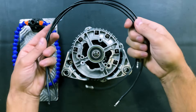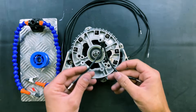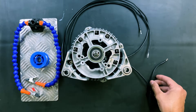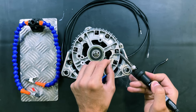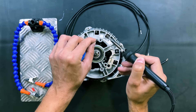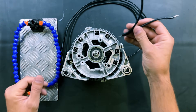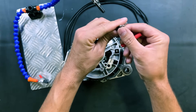We will continue with the electrical connections. We will solder these wires to each end of the three internal coils. First, we will tie the ends of each coil, and now we will connect them in a star configuration.